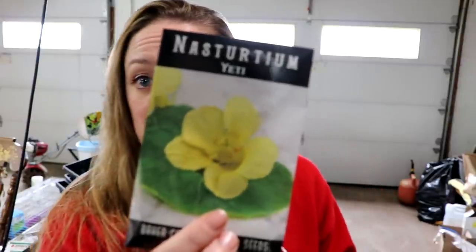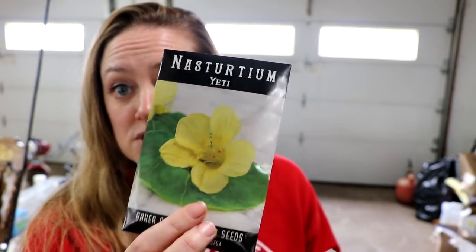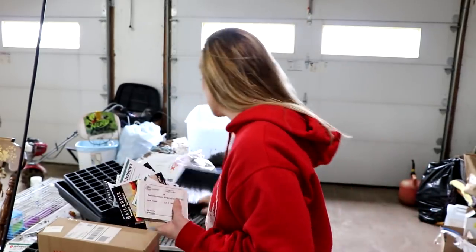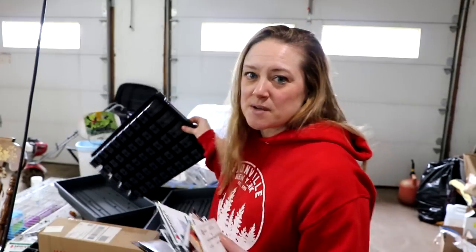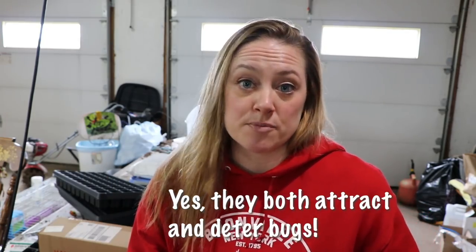I'm starting nasturtium today. I have a few different varieties — I have this beautiful Yeti nasturtium, a gorgeous yellow color. I'm going to be starting my nasturtium in 50-cell plug trays because they don't like to have their roots disturbed. I'd like to sell some at my seedling sale and have some ready to go in the ground. They're great as an edible flower, and they also deter bugs by attracting them away from your other plants.